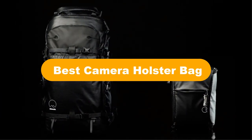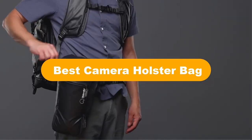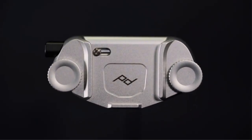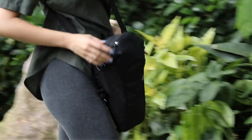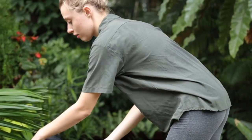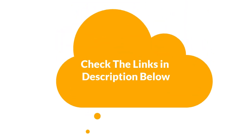Hello everyone. In this video, we are going to cover the 5 best camera holster bags in the market, which are the best for you considering some unavoidable factors that you might miss without watching this video. We are going to give you an impartial review to help you find the best from a plenty of irrelevant products. For more info and updated pricing of the products mentioned in the video, make sure to check the links in the description below. So, let's start.